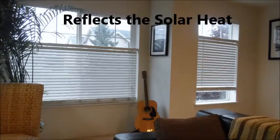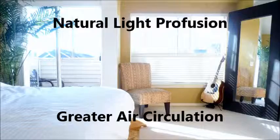Bozheel works great in the summer when you need to reflect the sun's heat while still providing the maximum amount of light as well as allowing for greater air circulation.